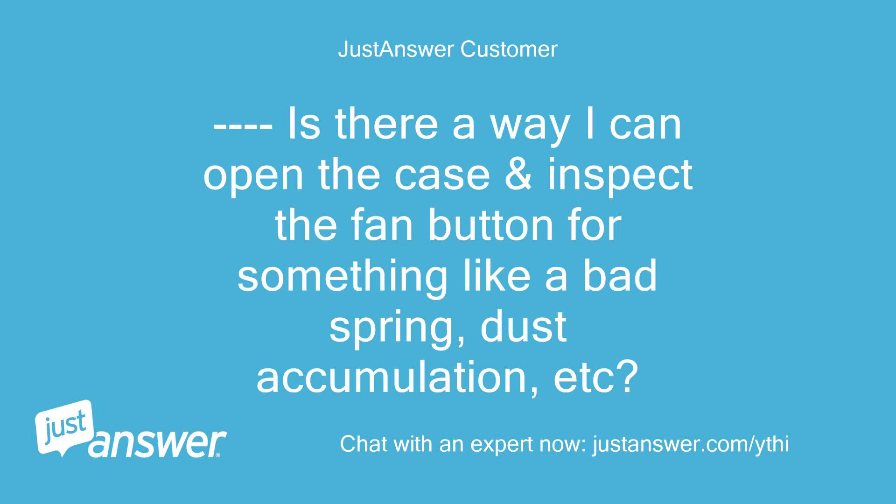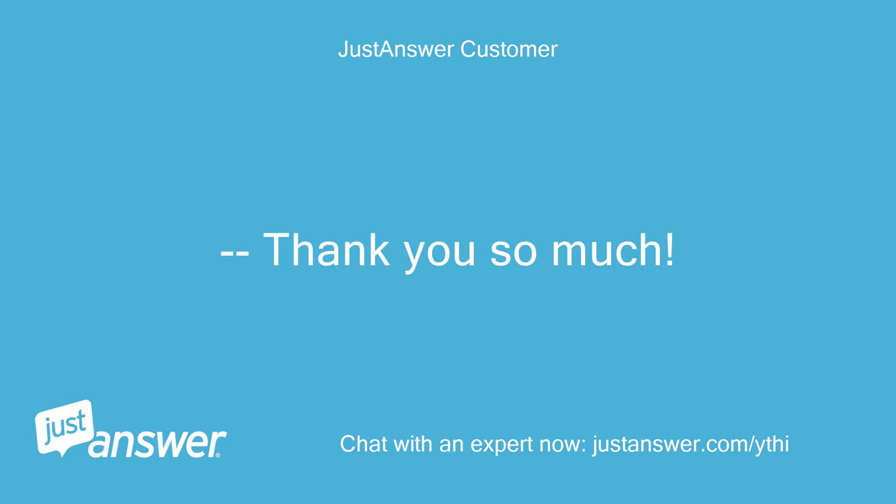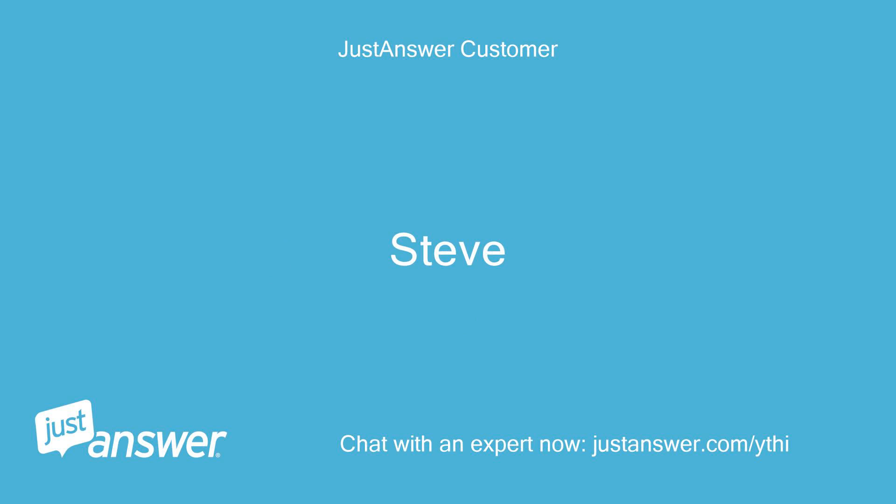Is there a way I can open the case and inspect the fan button for something like a bad spring, dust accumulation, etc.? Thank you so much. — Steve